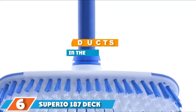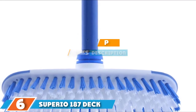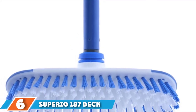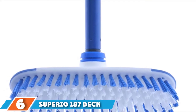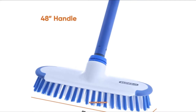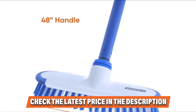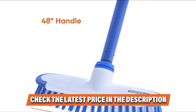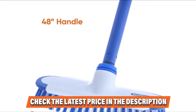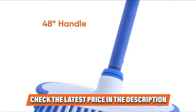Next at number six, we have the Superior 187 Deck Scrub Brush. In my opinion, this is the best boat deck brush for cleaning surfaces where you are not concerned about scratching. Superior is the brush that scrubs harder in order to get rid of stubborn stains and grime on patios and decks. Just as its name suggests, it has superior performance and can do heavy-duty scrubbing without bending.